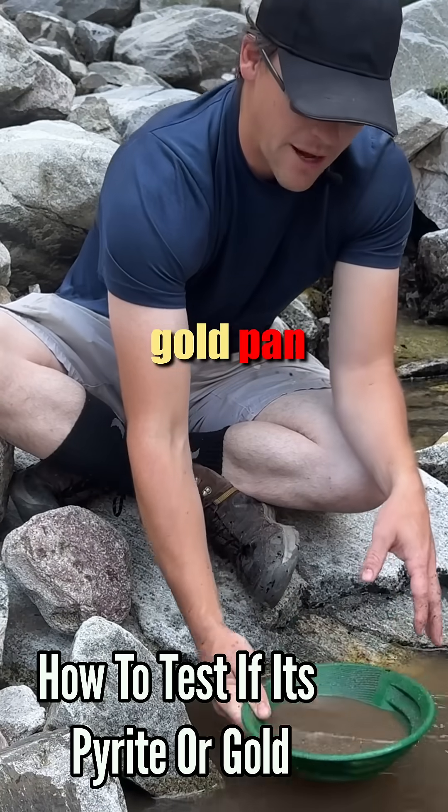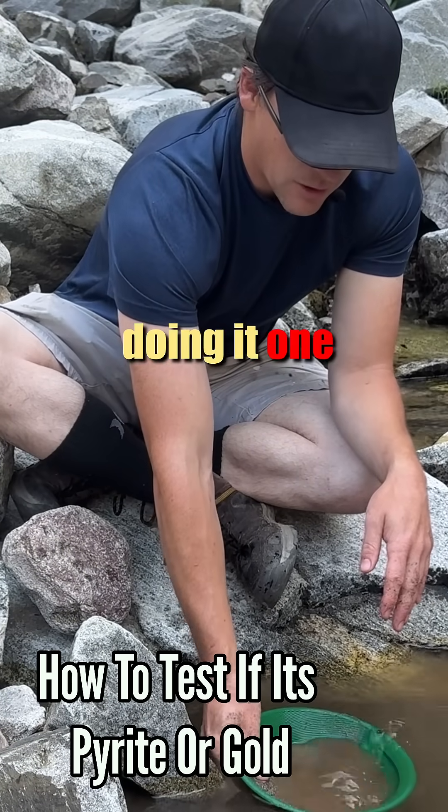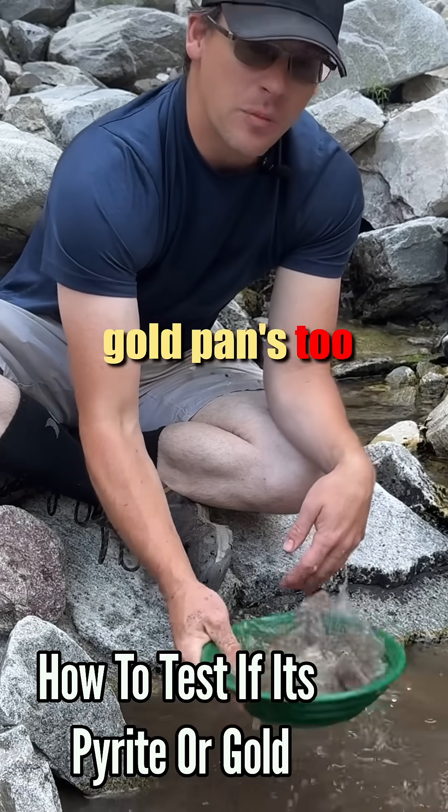So I'll take it home. That was probably a small gold pan because it fits in the backpack, and I kind of like just doing it one-handed sometimes. The big gold pan is too big to do that.